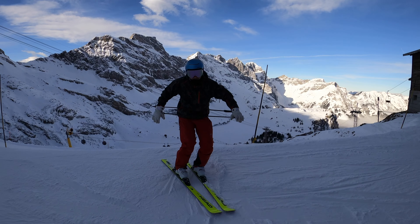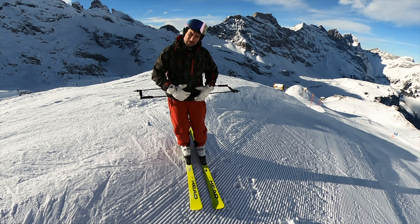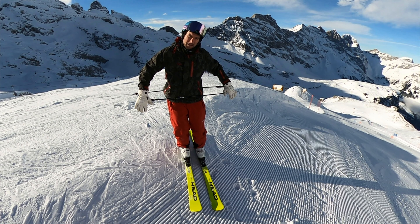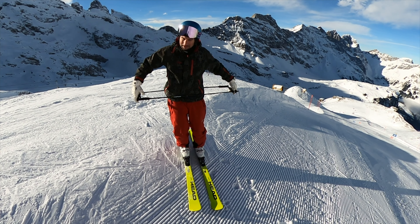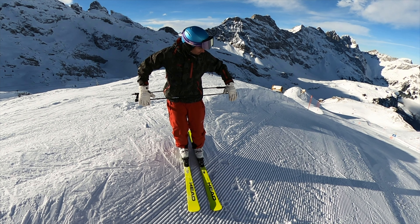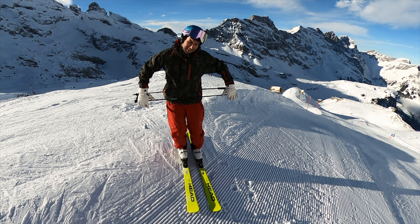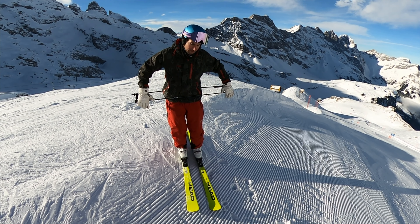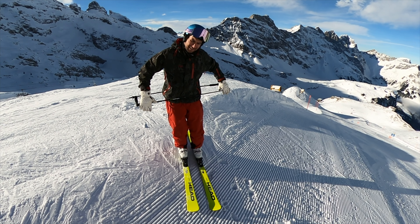A good drill for getting counter-rotation with your hips and lower and upper body: take this pose, especially in short turns. I prefer this exercise — then push with your outside hand and your outside hip a little bit backwards on the fall line until the end of the turn.